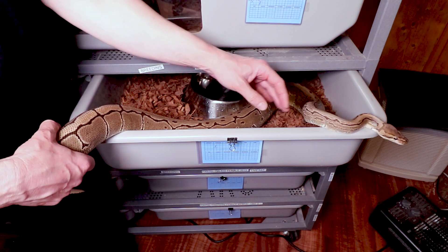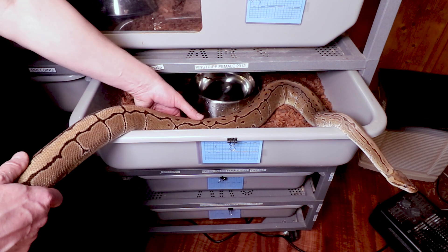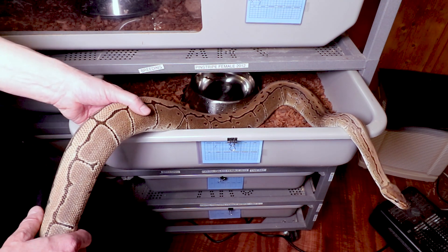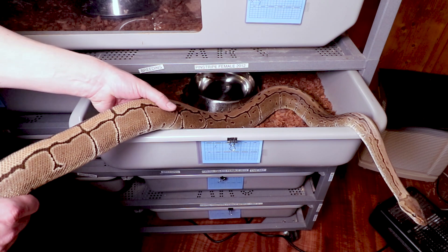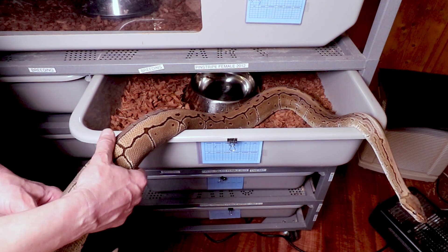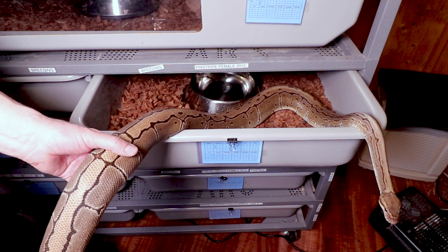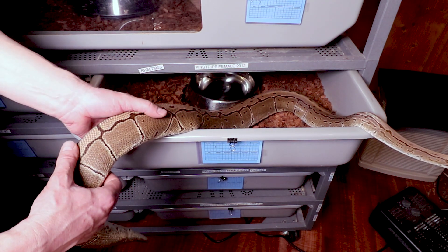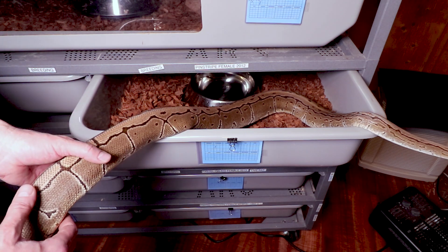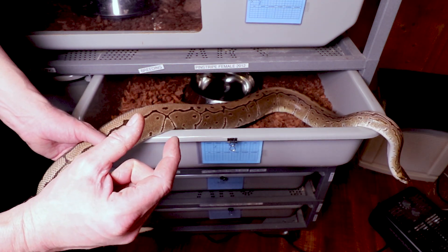I definitely felt a few. Some people can say 'I feel seven follicles, she's going to lay seven eggs,' but on this one I just felt about three or four. It takes a lot of practice. On this girl I think the follicles are a little bit smaller than the last one, which is giving me more trouble. You can feel them in there like just little tiny balls — I'd say probably only about that big on this girl.